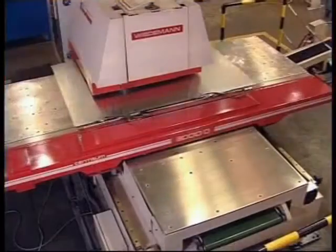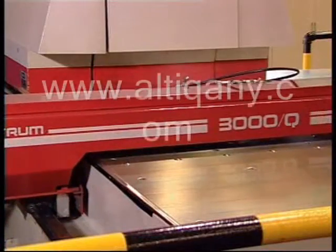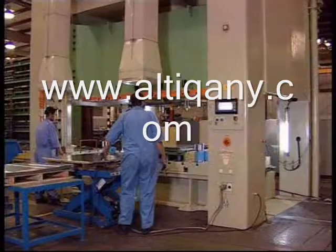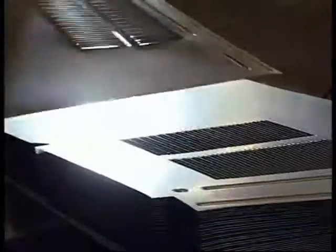The CNC turret punching machine punches over 42 holes, notches and knockouts on a single feeding based on specific design requirements, making it a very productive and efficient link in the fabrication process. Mechanical press brakes for sheet metal bending are then used to apply the required form and shape.